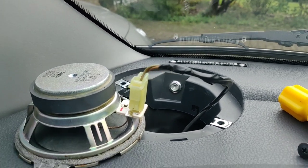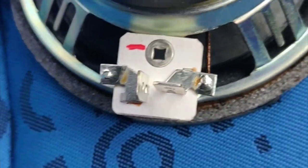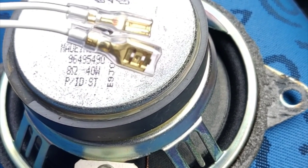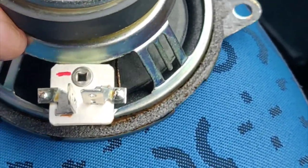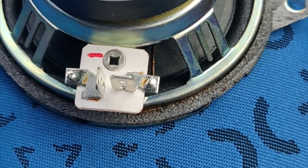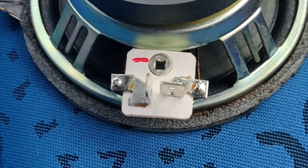Now to make up this little adapter - on the supplied speakers it's quite clear that the plus and the minus have different spade sizes. On the old one, both spades are the same size, but the speaker does appear to have a red minus symbol, so I'm going to take the red minus as the indicator of the negative side of that speaker, and that's the way I shall wire up the little adapter.